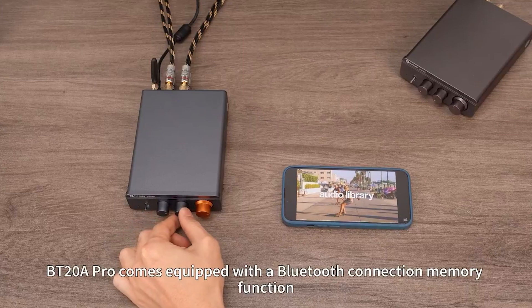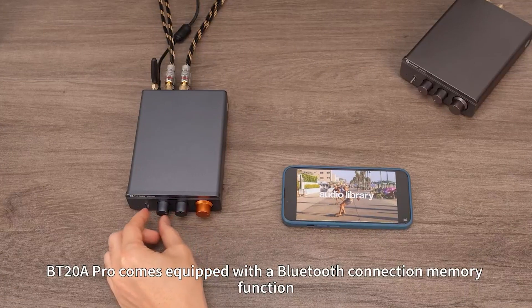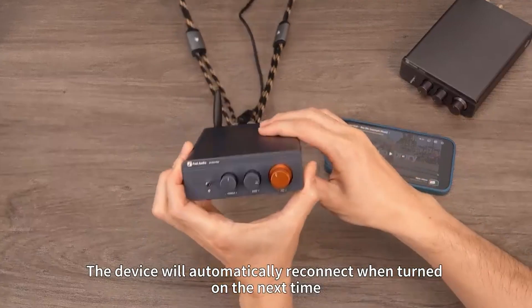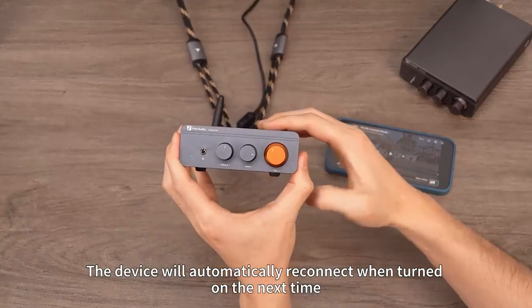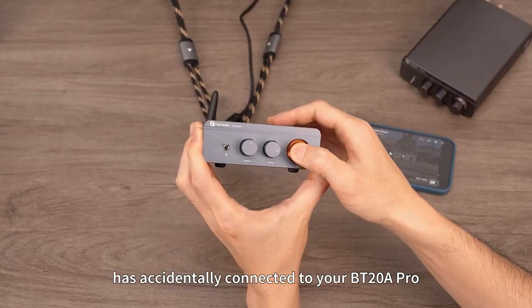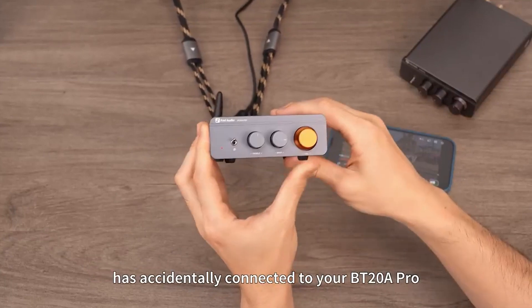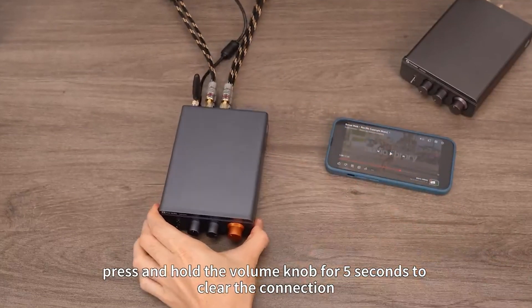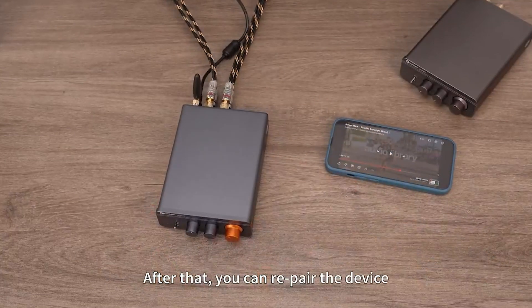The BT-20A Pro comes equipped with a Bluetooth connection memory function, so you'll only need to pair your devices once. The device will automatically reconnect when turned on next time. In the event that you need to connect a new device, or someone else has accidentally connected to your BT-20A Pro, press and hold the volume knob for 5 seconds to clear the connection. After that, you can re-pair the device.